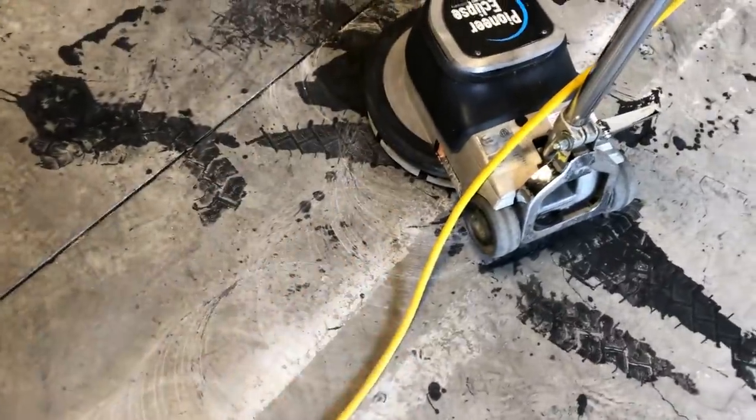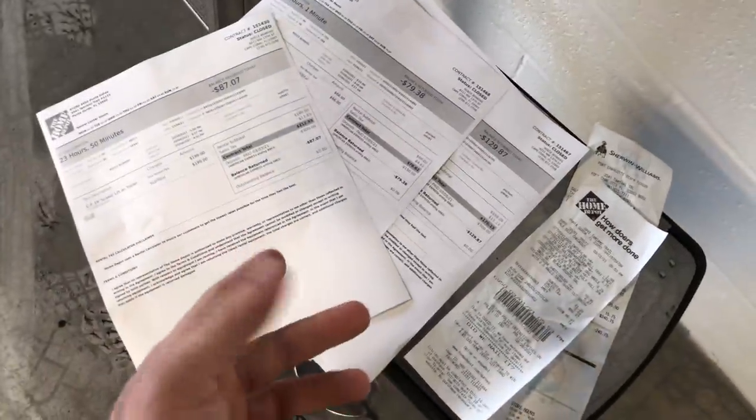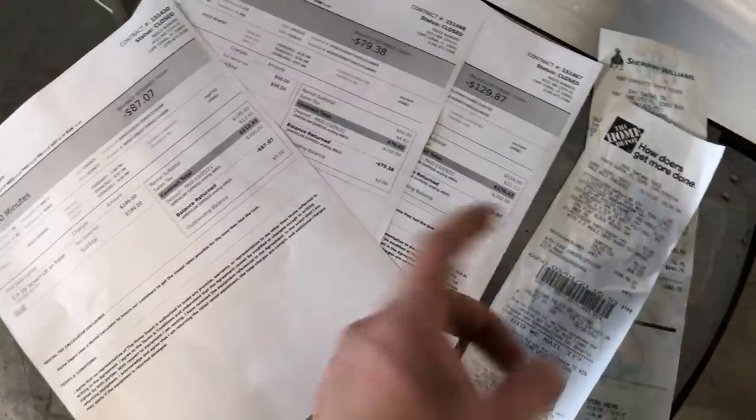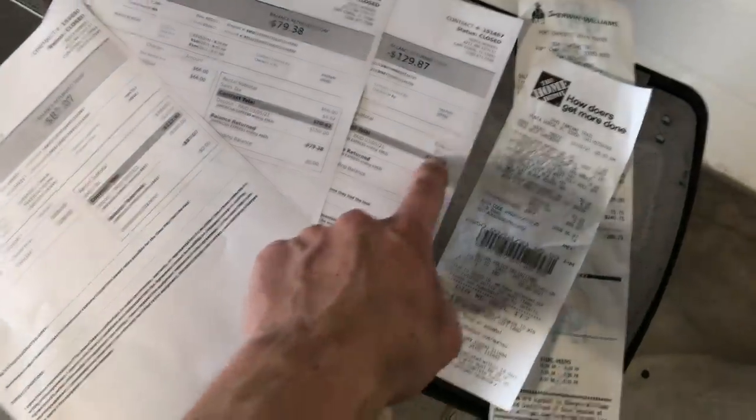Now that the ceilings are done it's time to move on to the floors. I've got the coarse cutting pad on and I'm going to spray the floors down, get them wet, and start cutting — just going back and forth. It's going to take quite a bit of time. Now let me tell you how much it cost to do the ceilings black. I've got my receipts right here. The scissor lift was the main expense — first day was $212, and the return day ended up being $170.